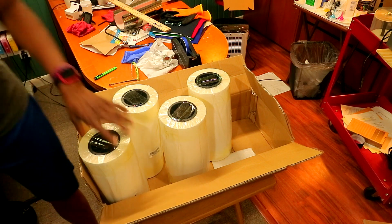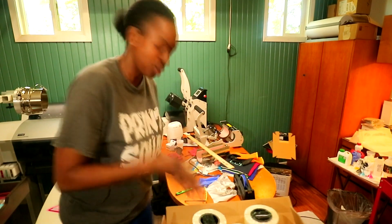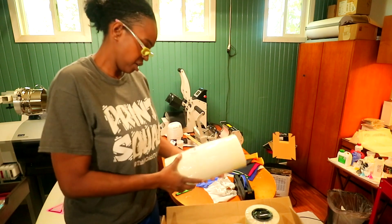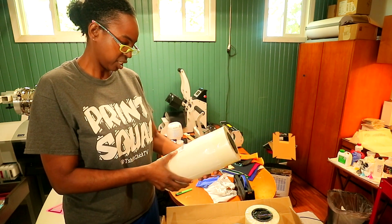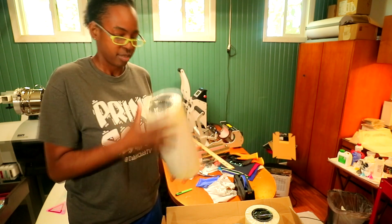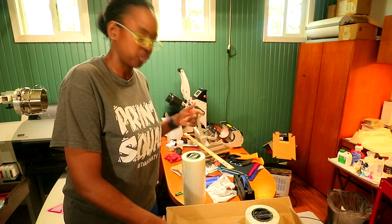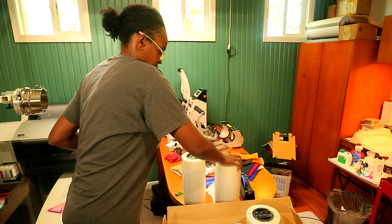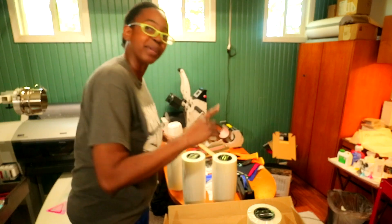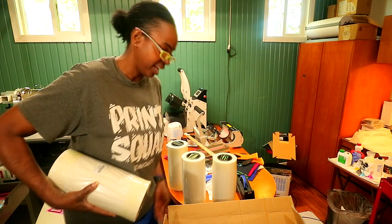All right, so we got the film right here, we got four rolls. Let me throw these glasses on. Right here it says Yamation DTF transfer film. I was thinking it was gonna be something else in here, but I appreciate the DTF transfer film from you, Yamation. They also sell DTF powder — I was kind of expecting a little DTF powder to be in here, but maybe they'll hook your girl up in another shipment.